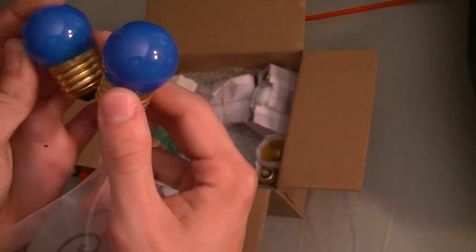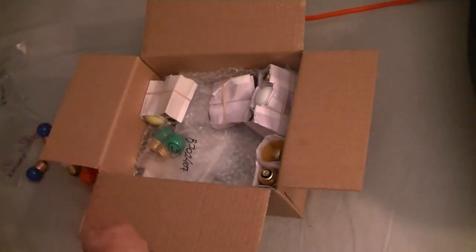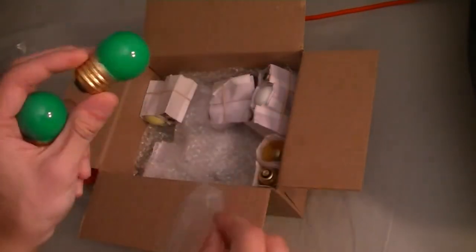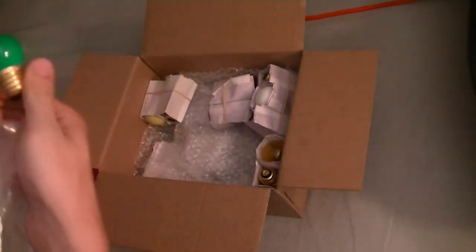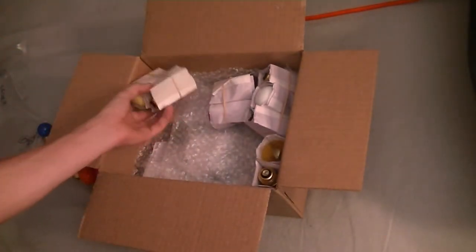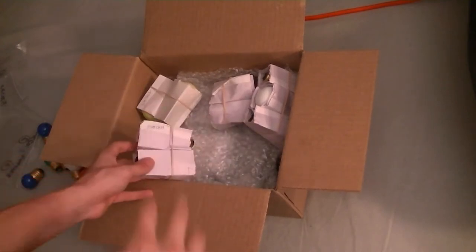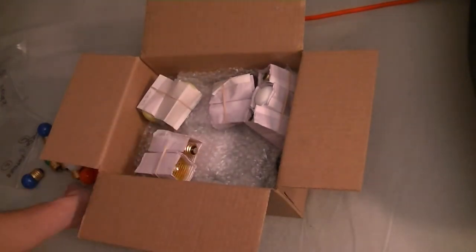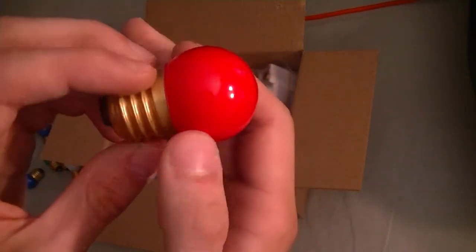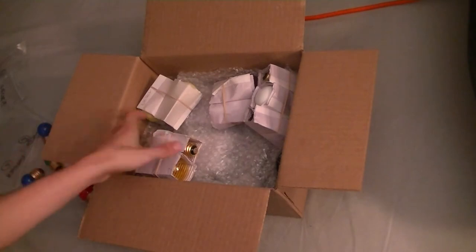Blue of course, and green. They actually seem to dip those bulbs all the way down to the base, so that's nice. There's a bit of overlap there, which fills it up quite nicely.